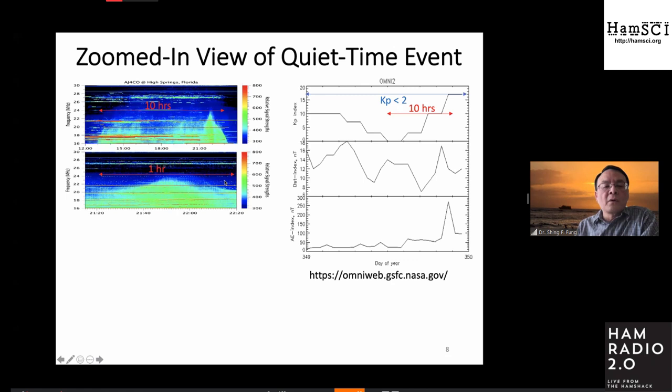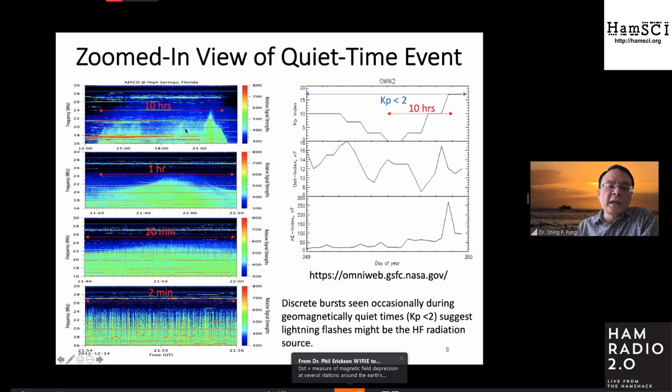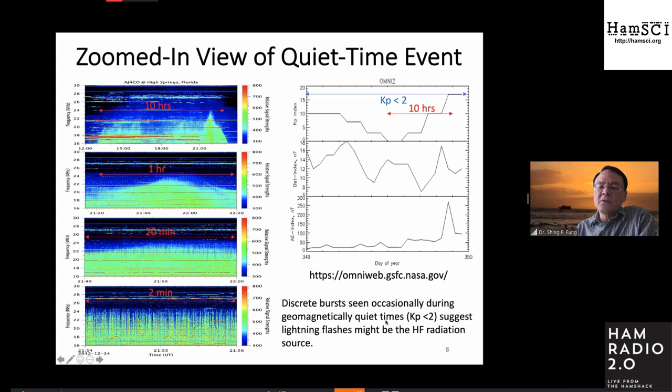The next panel shows one hour of this particular event, and you can start seeing some of the fine-scale structure over the top, which are the cutoff frequencies. Zooming in more, this is a 20-minute interval, and at last a two-minute interval — the same event zoomed in from 10 hours to two minutes. What you see is a series of discrete bursts. The discrete bursts are seen occasionally during quiet time. The only natural source I could think of that could produce these discrete bursts is probably lightning flashes — so I'm going to start thinking about these as lightning-produced radiation.